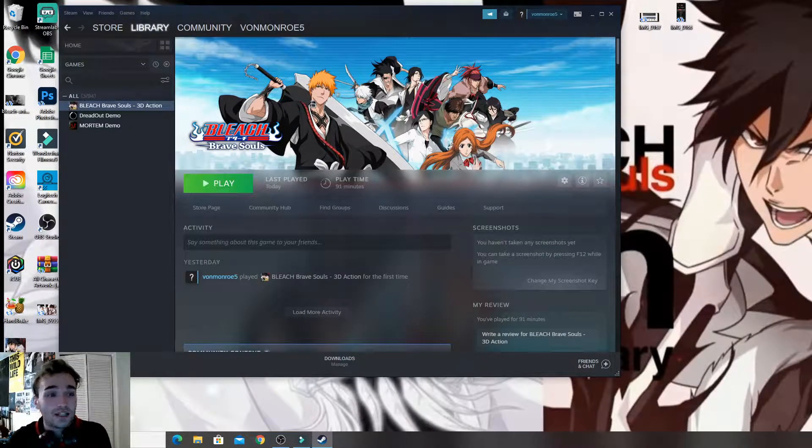Hey everyone, welcome back to another video. Today I'm going to be showing you guys how to run Bleach Brave Souls on Steam, how to set up your controller — like your PS4 controller. I haven't tested Xbox so it might be different, but it could be the same thing. I'm going to show you guys how to start it up, how to set everything up, and how I feel about it.